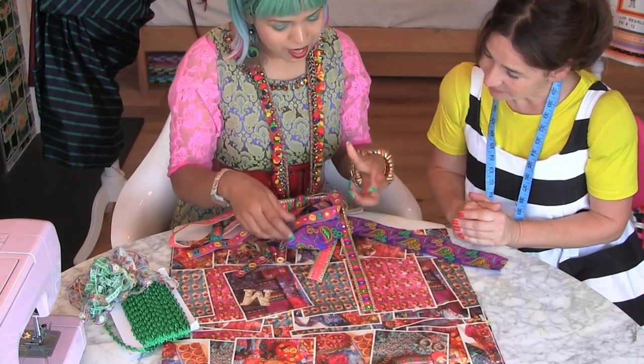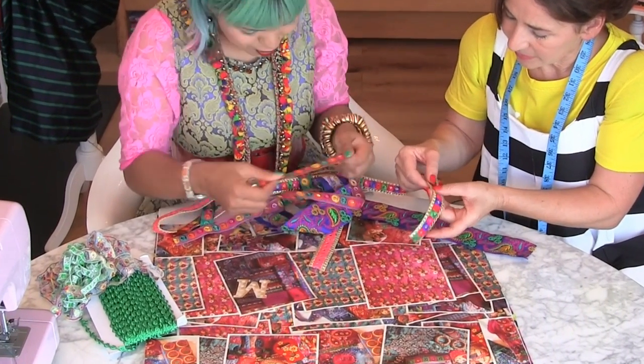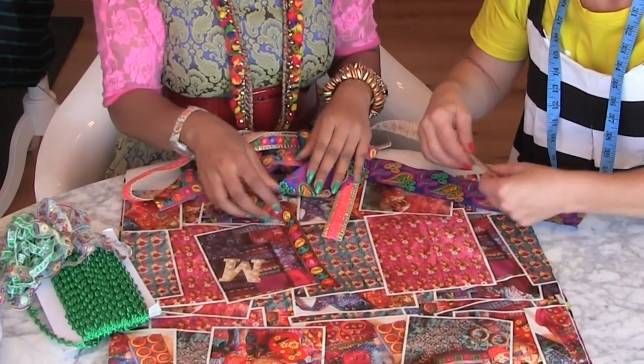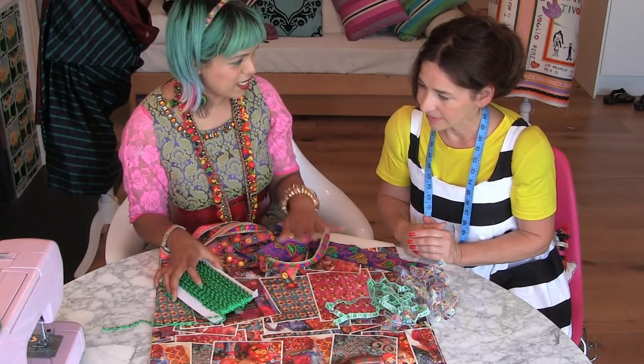I picked these up and I didn't know what I was going to do with them — I just liked the trims, so I stocked up. I'd quite like to incorporate some of these into the design possibly. I'm having a bit of a green phase at the minute — I've got my green nails, I've got my green hair. Anything green!